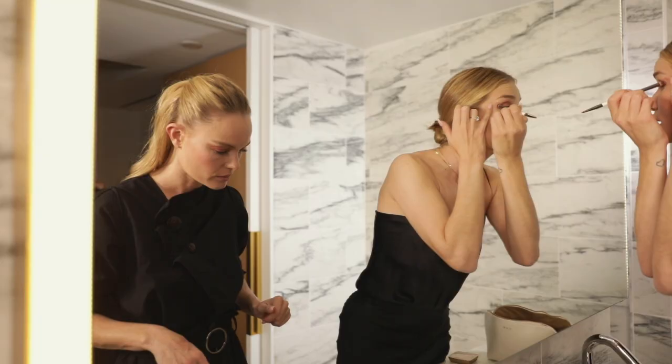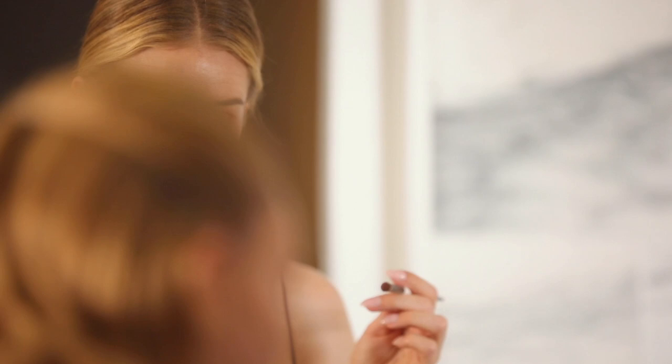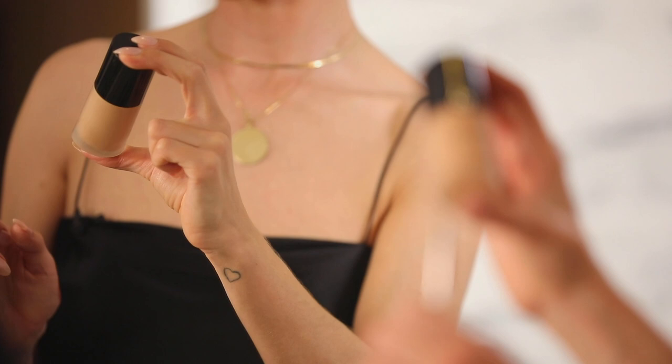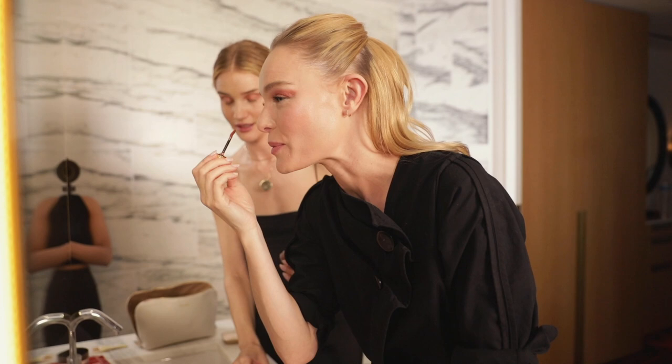I've recently been using non-comedogenic products on my skin because I break out a lot. I've been using the Giorgio Armani foundation — all four of them are non-comedogenic. Today I have the Luminous Silk Foundation, which I think is their most iconic one, around shade 5.5. And this one from YSL — I don't know if they make it anymore — it's called Full Eye.